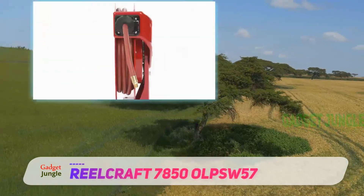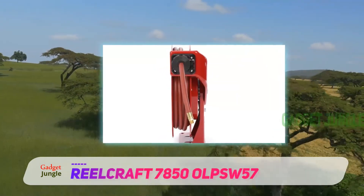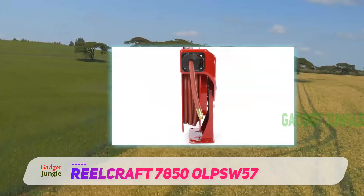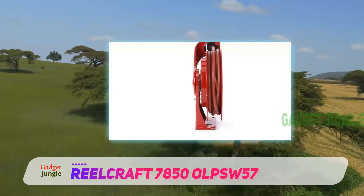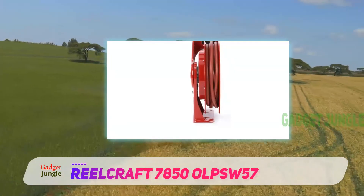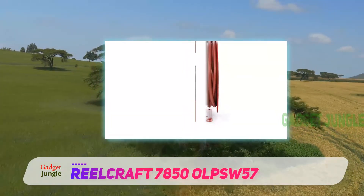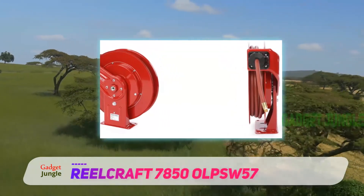Reelcraft 7850 Alps 57. If you're looking for a top-notch hose reel and are happy to pay the price, consider Reelcraft's offering. The most expensive hose reel on our list by a country mile, it's high-spec in every way. It's made entirely of reinforced steel with a bright red finish — it wouldn't look out of place on a fire engine.